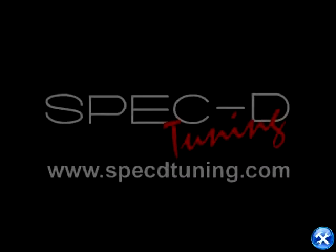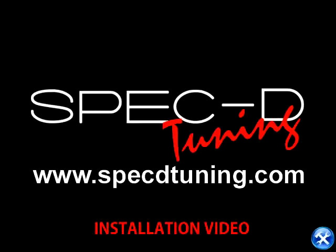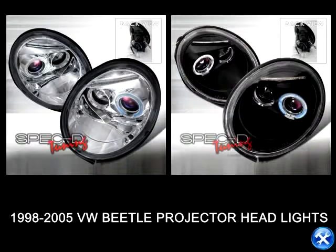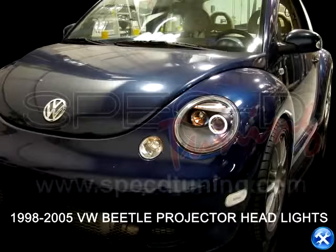This video is brought to you by Specdetuning.com. In this installation video, we'll learn how to install projector headlights for 1998 to 2005 Volkswagen Beetle.